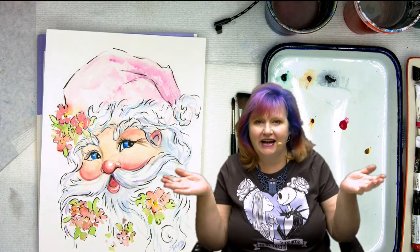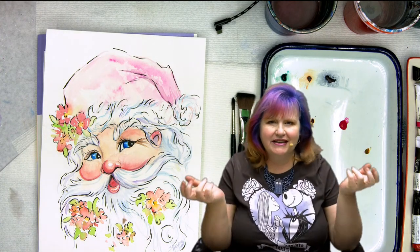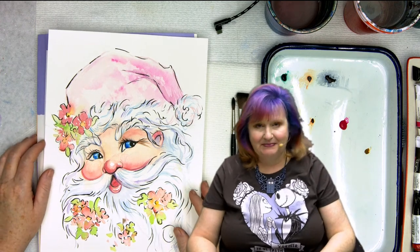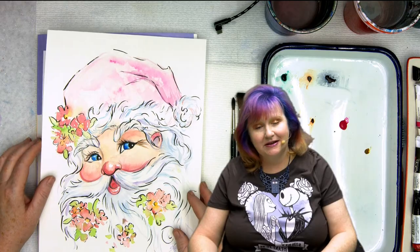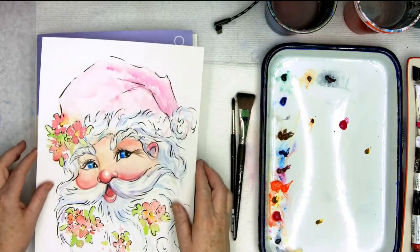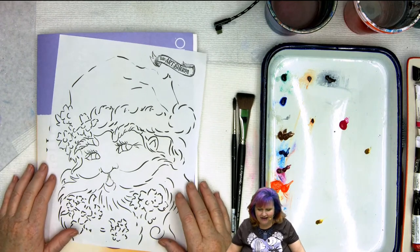Wherever you're at in your art journey, if you want to watch me draw it or if you'd like to use a traceable, there really isn't a wrong answer. So let's go over the materials we'll be using today. One of the first materials, if you're not going to be free-handing, is the traceable.